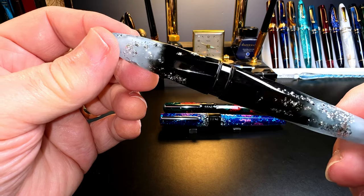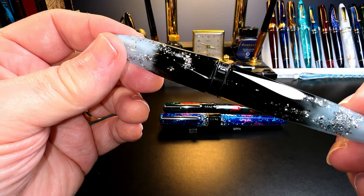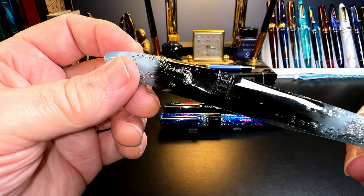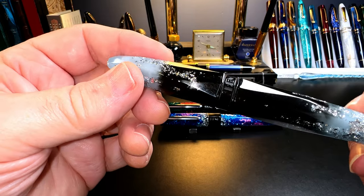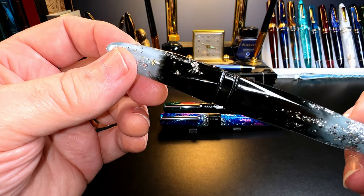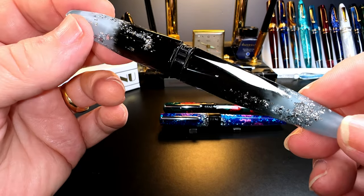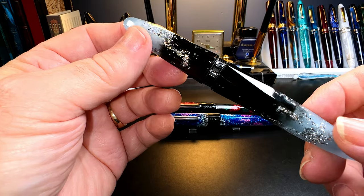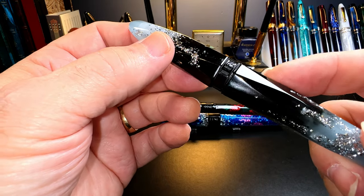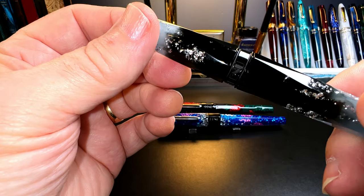The Briolette is in a finish called Luminous Blue and retails for $105 US. Fun fact: a briolette is a type of gemstone cut that is elongated and pear-shaped. It's luminous because the light areas glow in the dark in a light blue-green color. After turning off the lights, the pen glows beautifully. The luminous areas at the tips fade to jet black in the middle, and the whole thing is sprinkled with silver flecks.